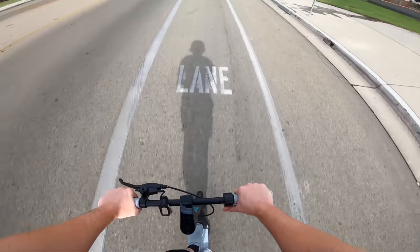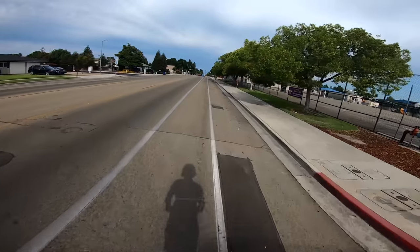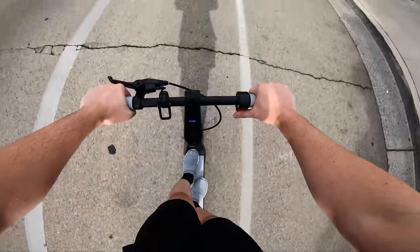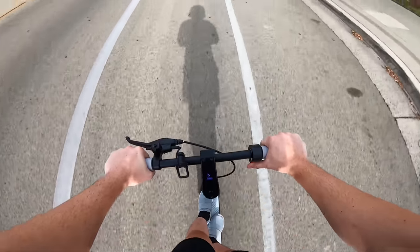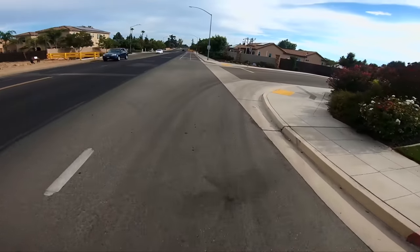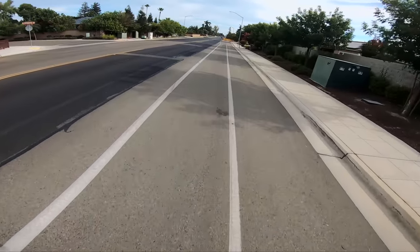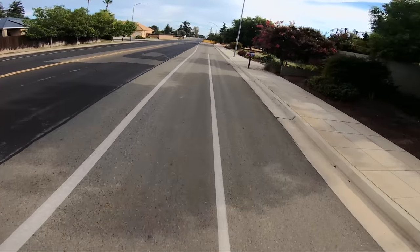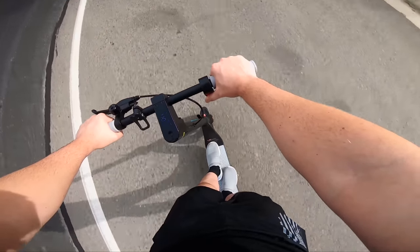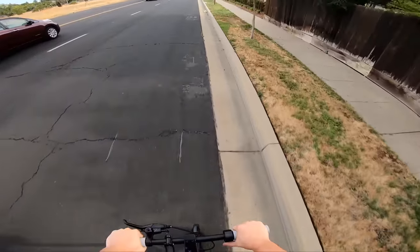We're getting up to 25 kilometers per hour — it says 26 — that's about where it's peaking. I couldn't even tell this was just a $400 scooter because you're going the same speed as most other scooters in a price range twice as much as this. I'm just impressed that you can get an electric scooter that does decent specs for $400. That's crazy.